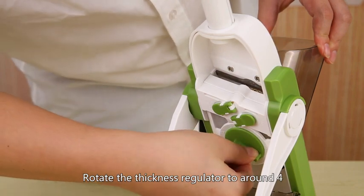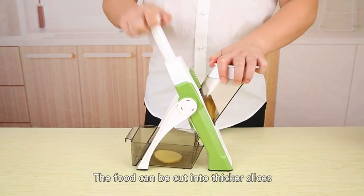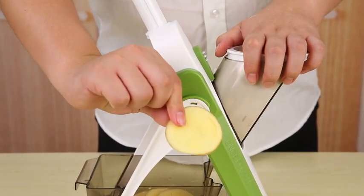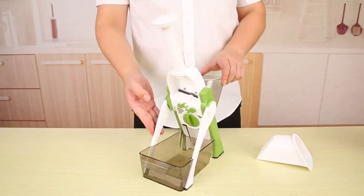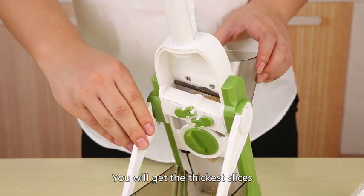Roll tight the thickness regulator to around 4. The food can be cut into thicker slices. Roll tight the thickness regulator to 8 and you will get the thickest slices.